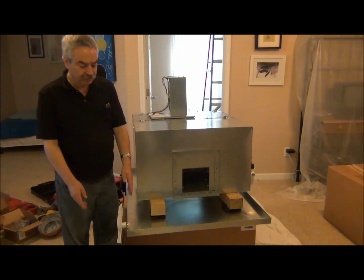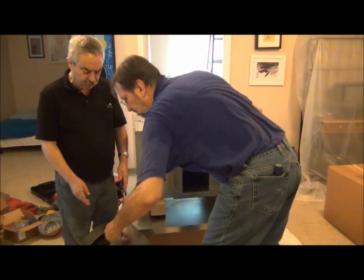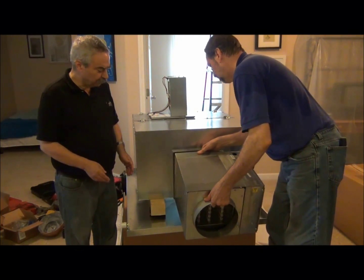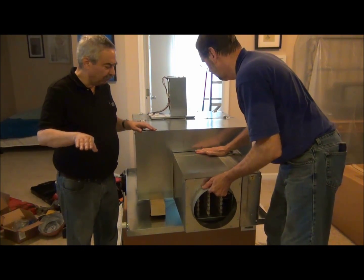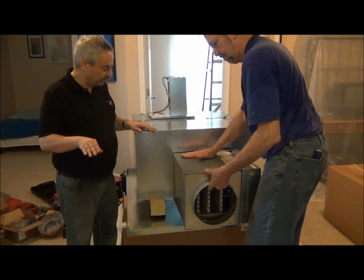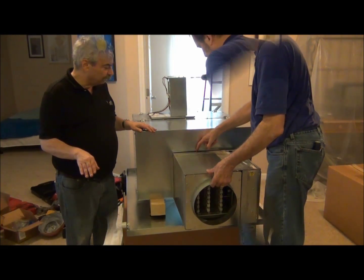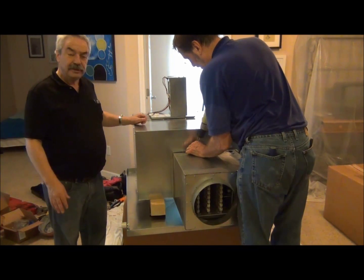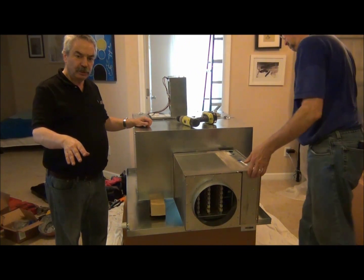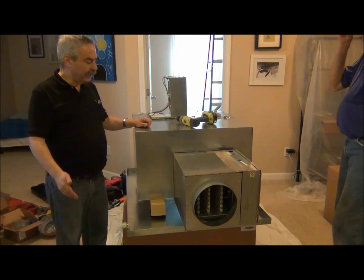Let's take this and mount it to the discharge. You'll notice there's an arrow that indicates your air flow — you have to be careful to follow that. We insert this into the pre-drilled openings. This is sometimes done before installing in the attic, but it's usually done in the attic.